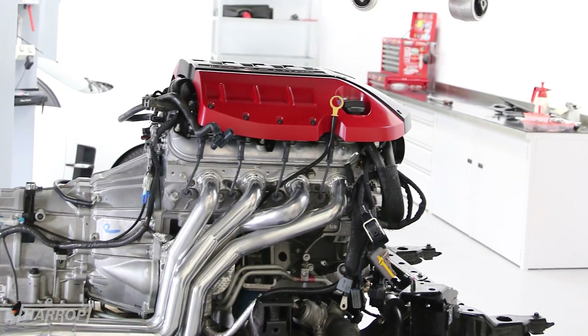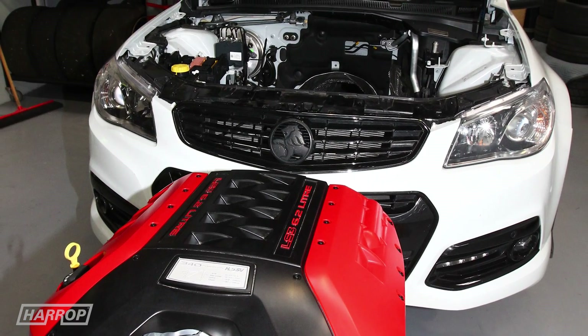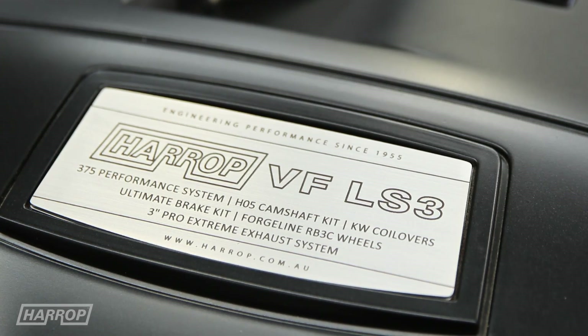Look out for our next episode when the engine and trans are beefed up as we pursue more performance on the dyno and at the track.